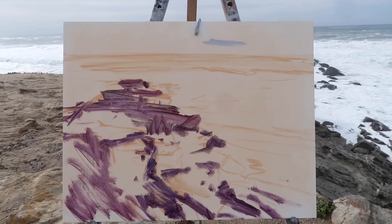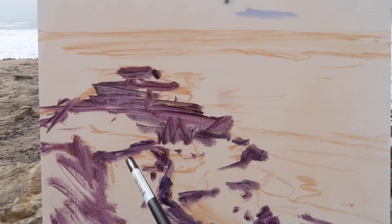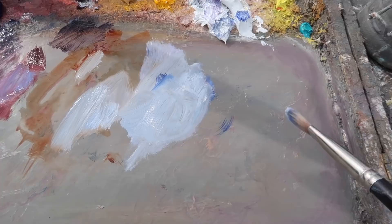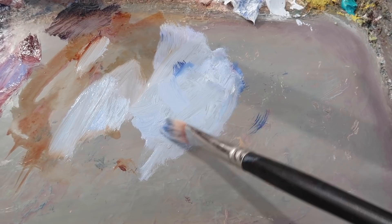I used a mixture of alizarin crimson and ultramarine blue thinned with liquin and odorless mineral spirits to indicate where the dark parts of the rocks are, also indicating some direction for some of these rocks. Now I'm going to start blocking in the sky using a mixture of ultramarine, titanium white, a little bit of burnt sienna, a little bit of yellow ochre, and some liquin.